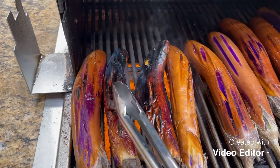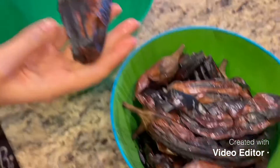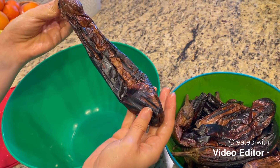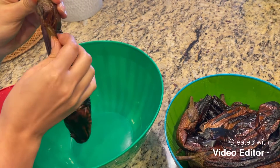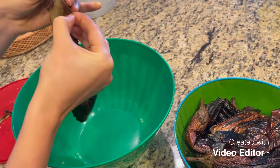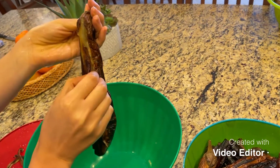We want to make sure that the skin is completely burned — this is how it's supposed to be. This is how the eggplants look after the grill; the skin is completely burned. Now we have to remove that burned skin. We usually use our hands to remove that burned skin.